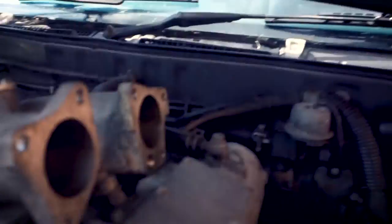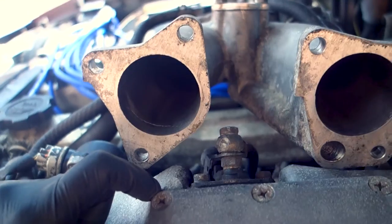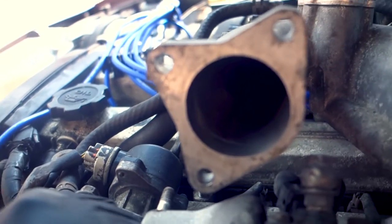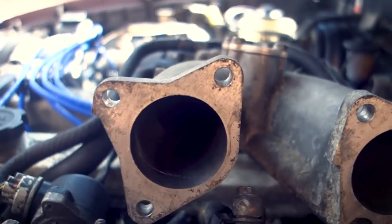I don't actually know how well you're going to be able to see this, but on putting everything back together, you may be able to see — hopefully if it focuses — basically there's a little crack on the inside of the Y-pipe here. So we're going to have to take this Y-pipe off the throttle body and put it back together, and hopefully that will sort out what would have probably been a vacuum leak in our intake system, which would have probably led to misfires and all sorts. Let's get that changed.